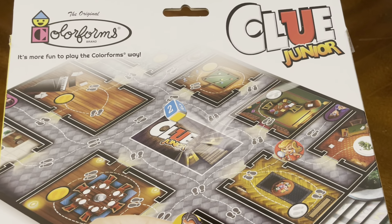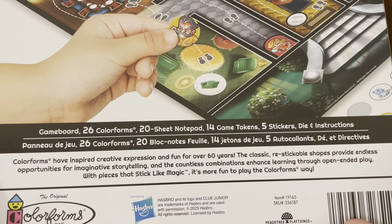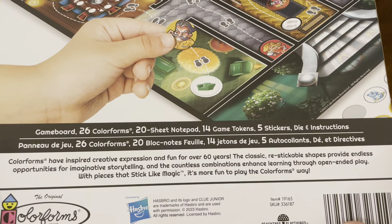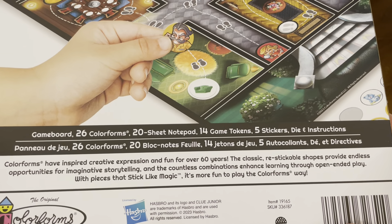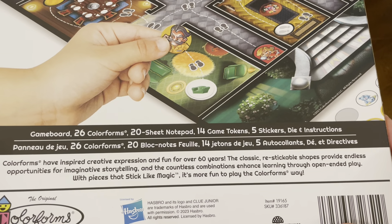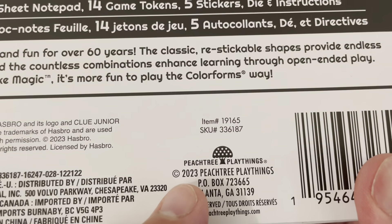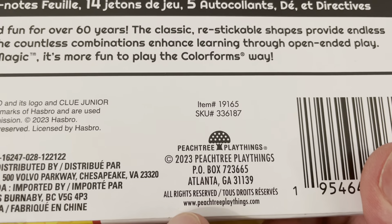So that's what the back of the box looks like. Always remember that Colorforms have inspired creative expression and fun for over 60 years. The classic re-stickable shapes provide endless opportunities for imaginative storytelling, and the countless combinations enhance learning through open-ended play with pieces that stick like magic. This game came out in 2023 by Peachtree Playthings. For more information, you can go to peachtreeplaythings.com.